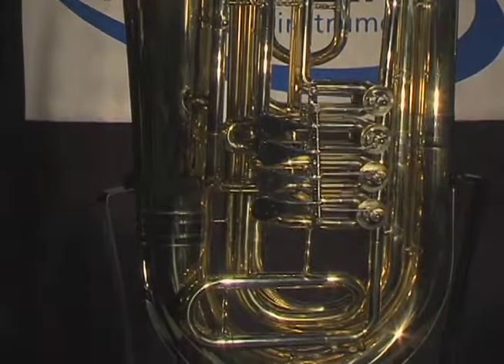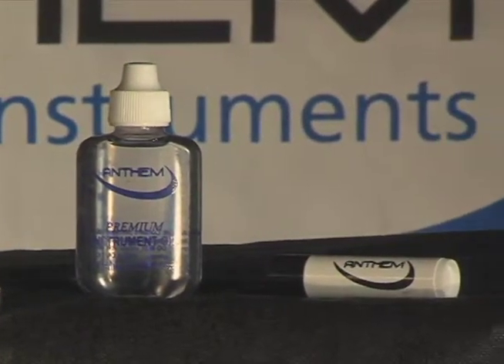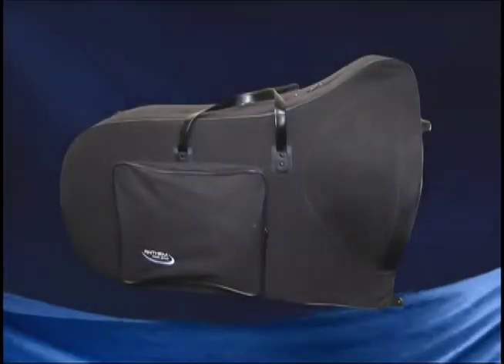It has nickel-silver trim and comes with a student mouthpiece, valve oil, slide grease, and a durable case with wheels.